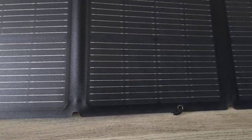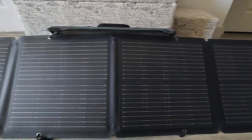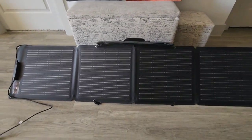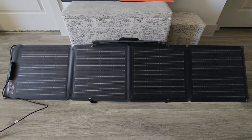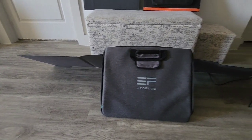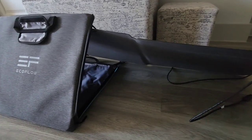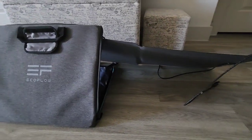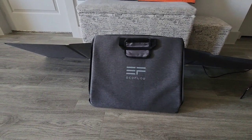It took me a while to put this on — it's very clunky in my opinion. I think they're just trying to be unique, but they could just use what everybody else uses, where they have a stand at the back of the panel. I'm not a fan of this stand — it takes a while to put on and a while to take off.